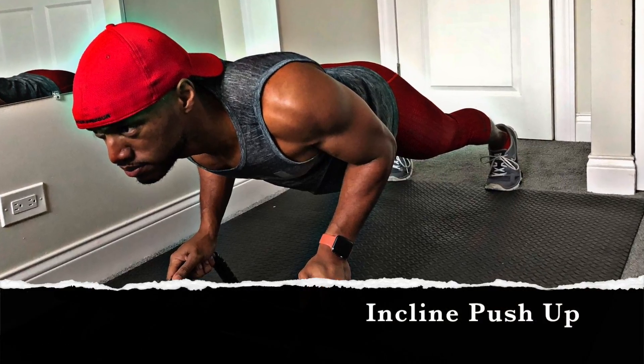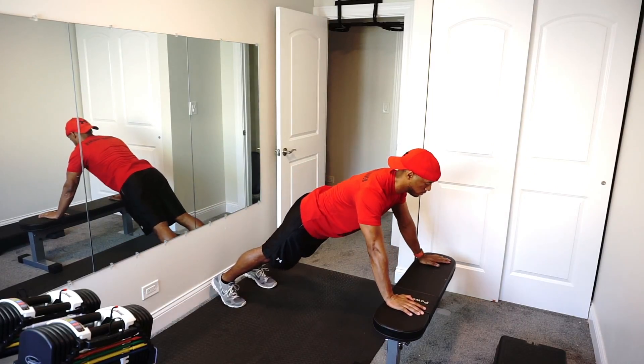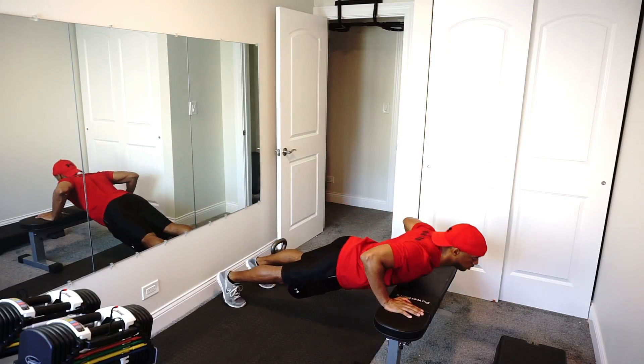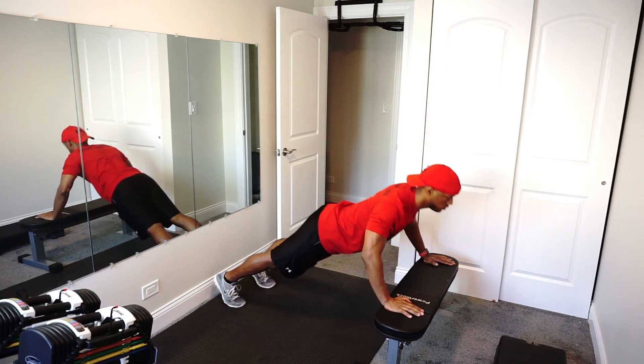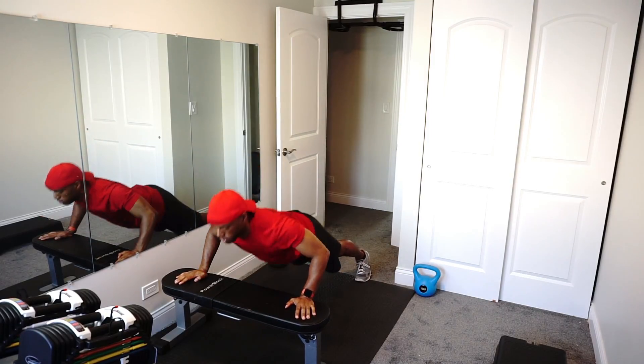Incline push-ups. Incline push-ups are a great way to build up the chest and also the tricep. You want to keep your body in a general straight line. The higher you have your body elevated, the easier that push-up is going to be — just keep that in mind. Always keep the core extremely tight.